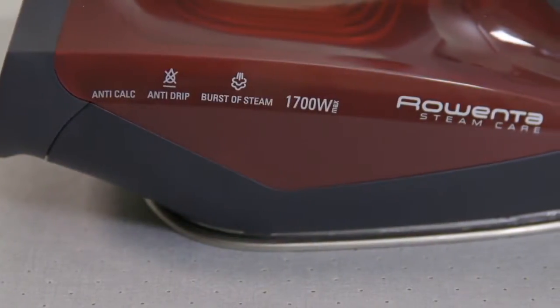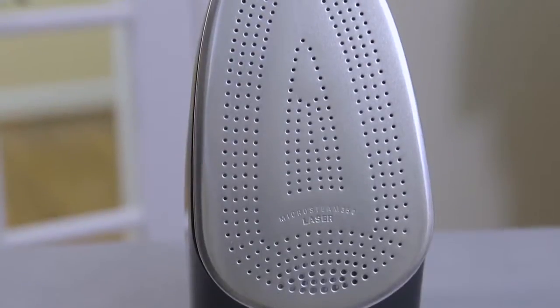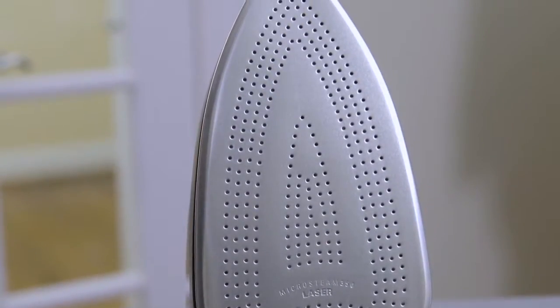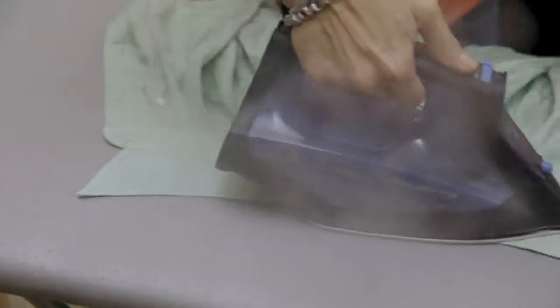By far the best iron is Rowenta. I use a Rowenta iron every day and this is one of the smartest irons we have ever seen. Comparable retail value — whenever we talk Rowenta, they're $70, $80, $90. But today it's under $50 for Rowenta.